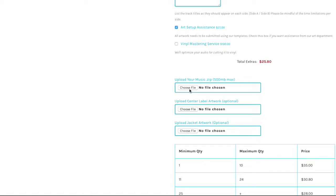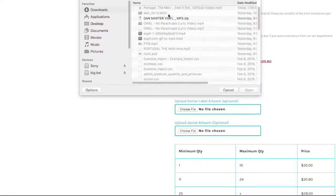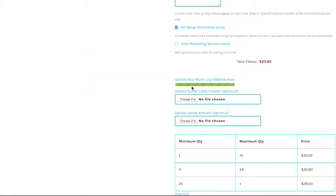Then we come to the upload section. This is where you send us your audio and any artwork. Please make sure the audio files are MP3 or WAV and zipped down into a single folder. Again, the artwork should be submitted using our templates as mentioned before.